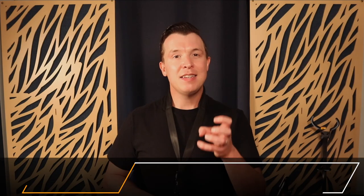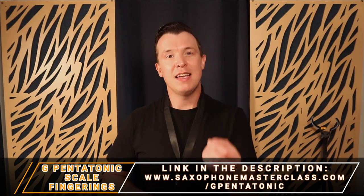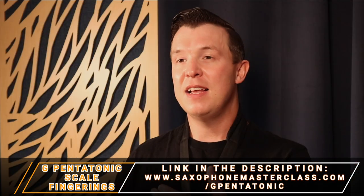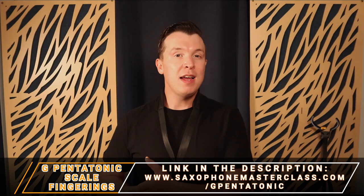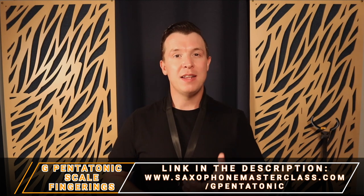The scale I'm going to show you is a pentatonic scale and I actually have the fingerings, the sheet music, and the note names for this scale that you can get for free at saxophonemasterclass.com/g-pentatonic. That's what the scale is — it's the G major pentatonic scale, and this derives from the G major scale, which I also have a step-by-step lesson on linked at the end of this video and in the description. G major is the first scale you should be learning on the saxophone.